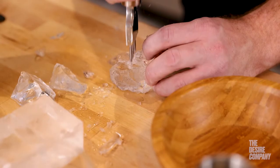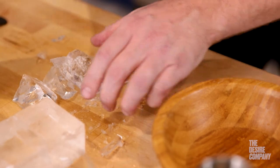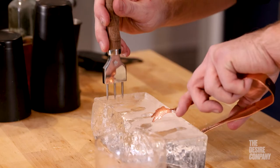The Pitchfork also works very well for at-home use if you want to hand chip ice for your cocktails or for non-alcoholic cocktails too.